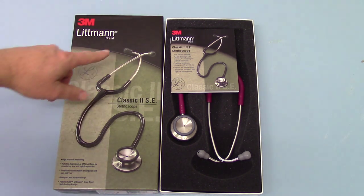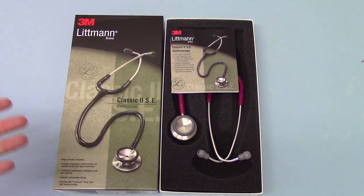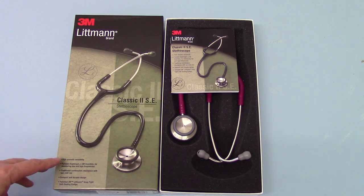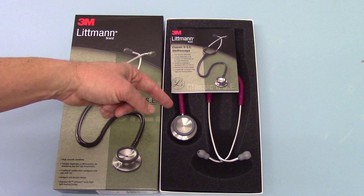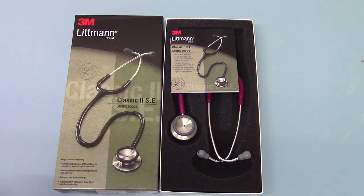This is the box outer showing a graphic of a black tube Classic 2 SE. They claim high acoustic sensitivity with a tunable diaphragm, which is a 3M invention for monitoring low and high frequency cardiac and respiratory sounds. It's a traditional combination chest piece with both a bell and a diaphragm set up with anti-chill rings.